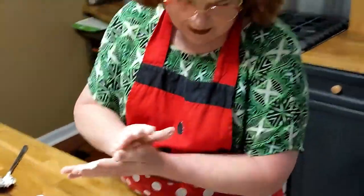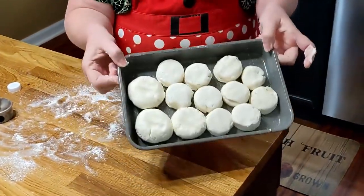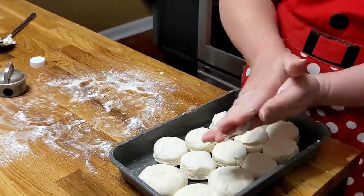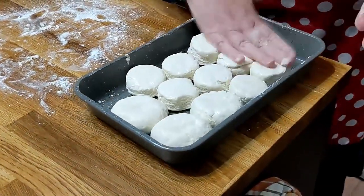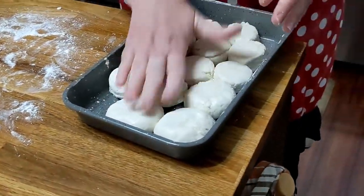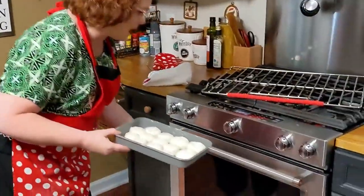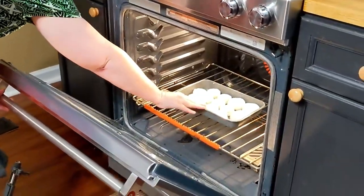This is my new biscuit pan — I'm excited about it. My granny always made her biscuits in this size pan, like a brownie pan. A two-cup biscuit recipe fits in it perfect. We're gonna pat them on the top a little bit with this whipping cream. The great thing about these biscuits is the fat is in the whipping cream, and the flour is self-rising so it has the baking powder and the salt in it already. We're gonna bake them at 450 degrees for 20 minutes.